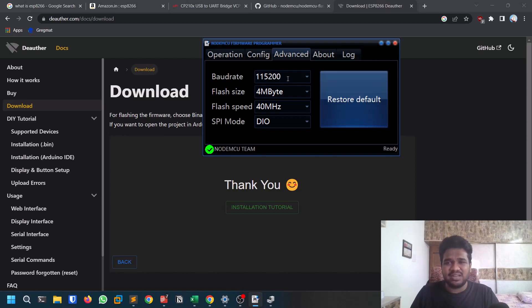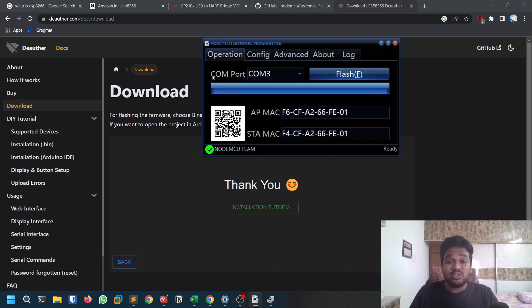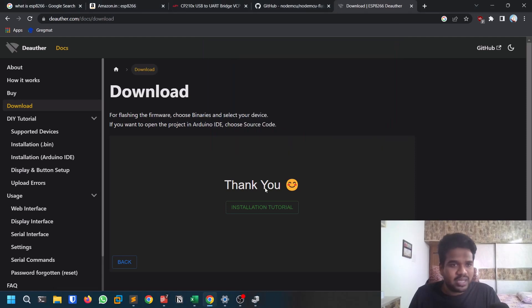If you get an error, try adjusting the size setting or other parameters — play around with it and it will work. Also make sure you selected the correct .bin file and the correct COM port. Those are the most common mistakes. Do it slowly and carefully so you don't waste time. Once it shows green, the flashing is done.